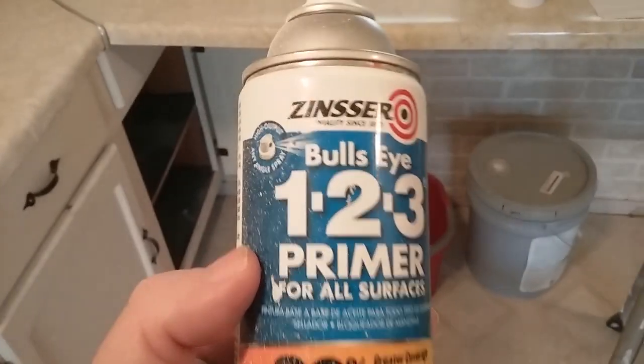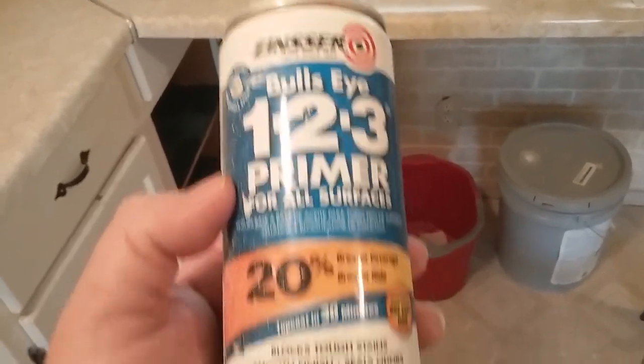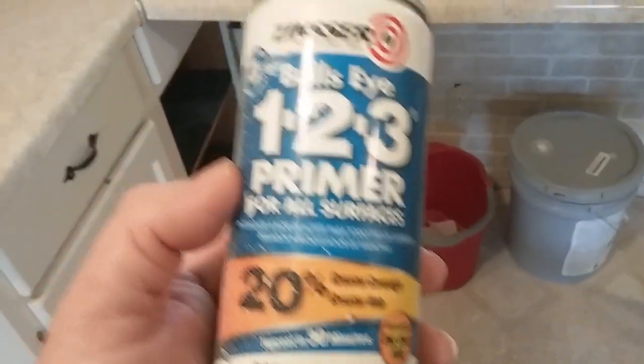I was lured by that Hide All can — I should have known it was only like 10 or 12 dollars, the cheapest option. But I had a can of this in my pickup, probably been there a year and a half, two years. I saw it the other day when I was looking for something and thought, 'Hey, I'm going to try this' — good old Zinsser Bullseye 1-2-3 Primer.